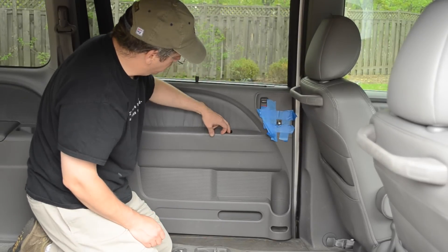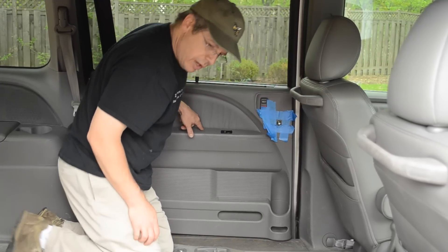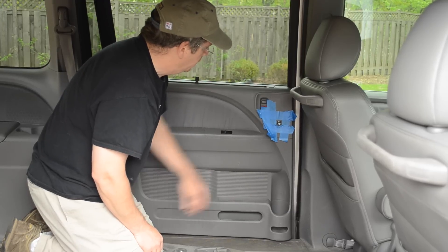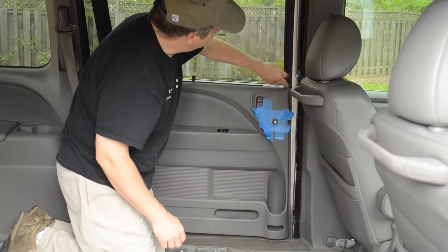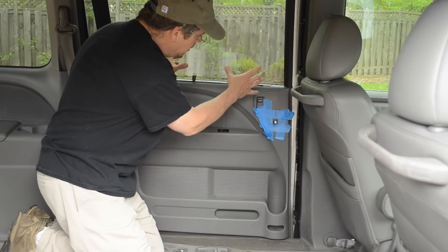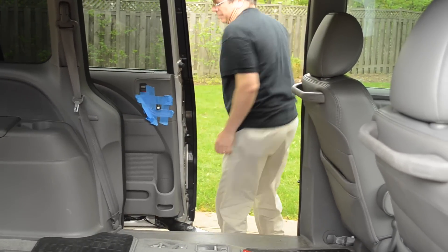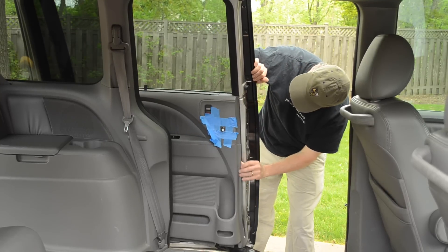Now you can see all the locations where the little clips hold the panel in and work your way around the whole panel. I'll have to get to this point where the window switch is - this little piece has a clip back here that I need to lift up. I'm hoping that once I have the panel off a little bit I can push this up from the inside of the panel and remove it. Up here I'm also going to have to remove this trim piece to lift the door panel out.